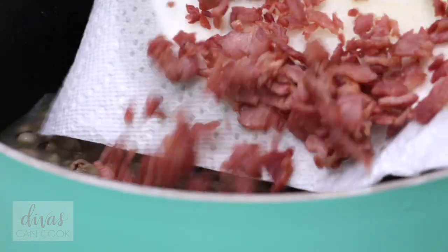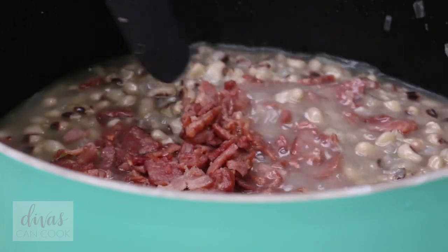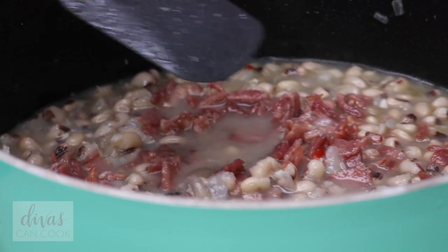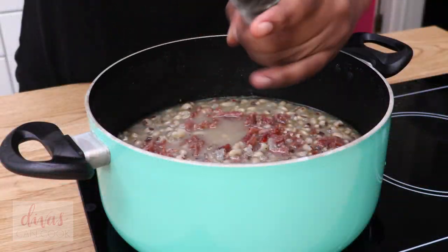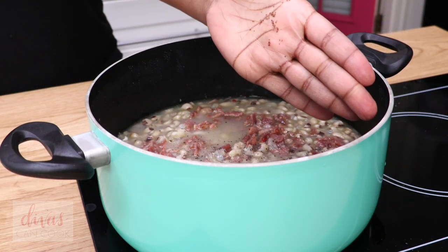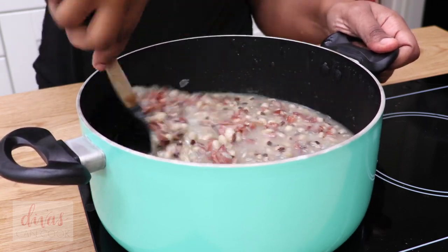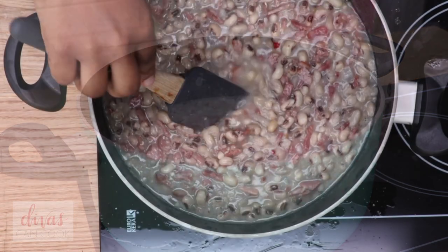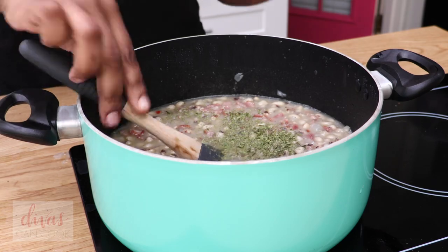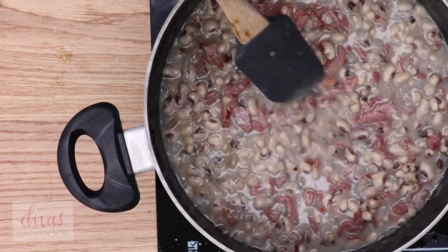I took out the bay leaf and I'm going to add my bacon because I'm ready to serve this right now. Normally I don't add the bacon until I'm ready to serve it. I use a low sodium chicken broth, so I'm going to add in lots of black pepper and finish it off with some smoked salt. That smoked salt really adds so much smokiness to it. I'm also going to add in a lot of parsley. Since I didn't use any celery or green bell pepper, the parsley gives it nice punches of green and makes it beautiful.